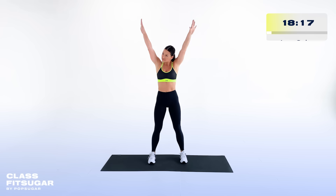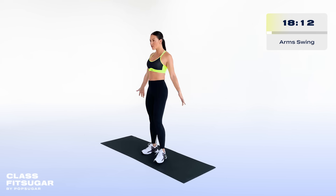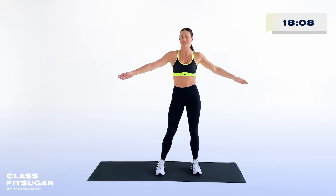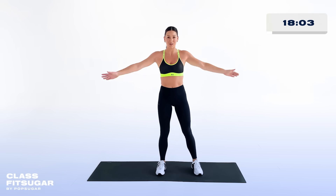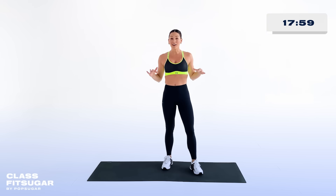We've got some big arm swings backwards a couple of times, then switch it and go forwards. Let's open up that thoracic spine just a little bit more by swinging across your body. And that is gonna be the end of your warm-up.